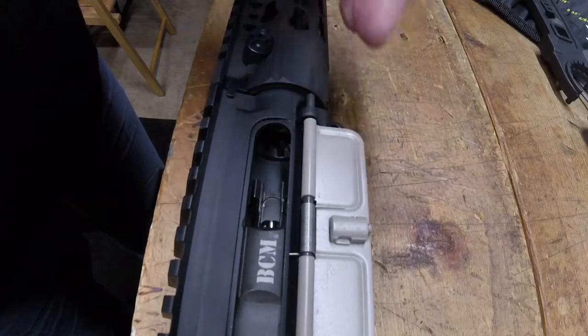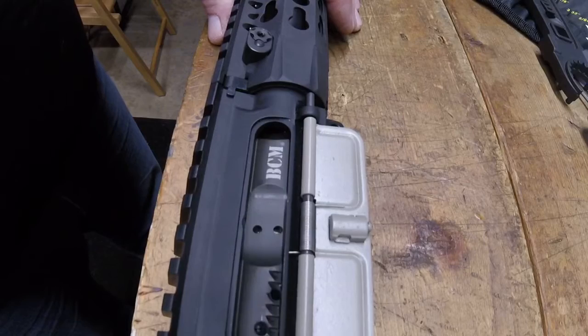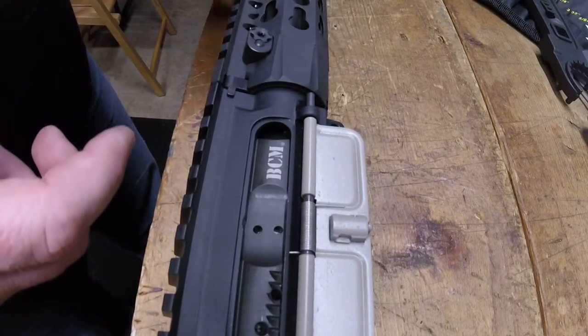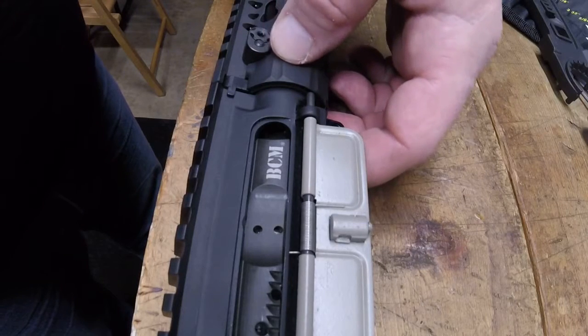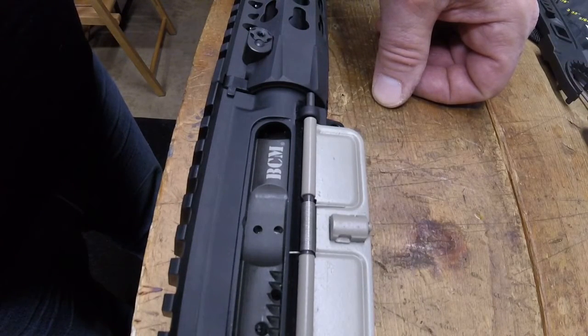It's also a good idea to have a go gauge, so that it does close, confirming your chamber isn't too small or too short. But with most bolts, when they cut a chamber, that's not going to be an issue. I just check the no-go, and then if I can chamber a NATO round, you're good to go.